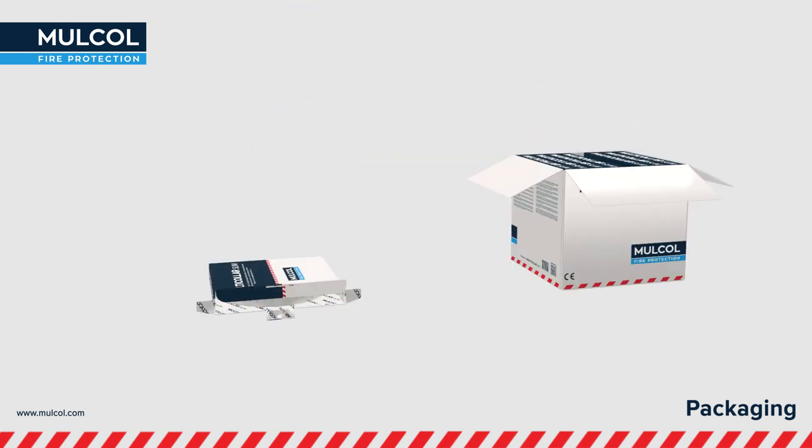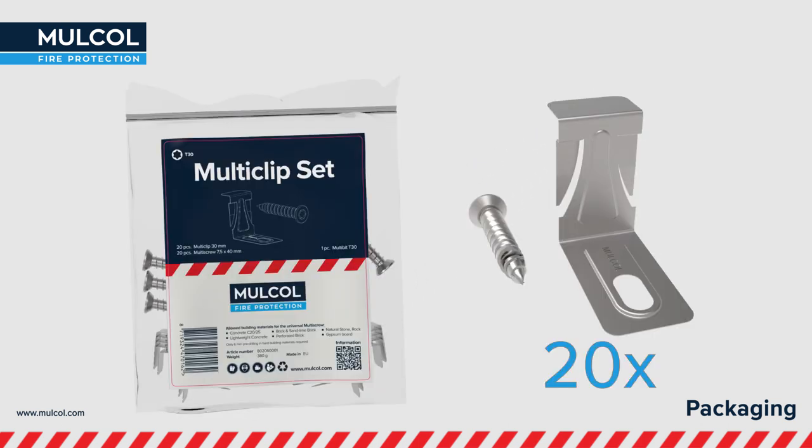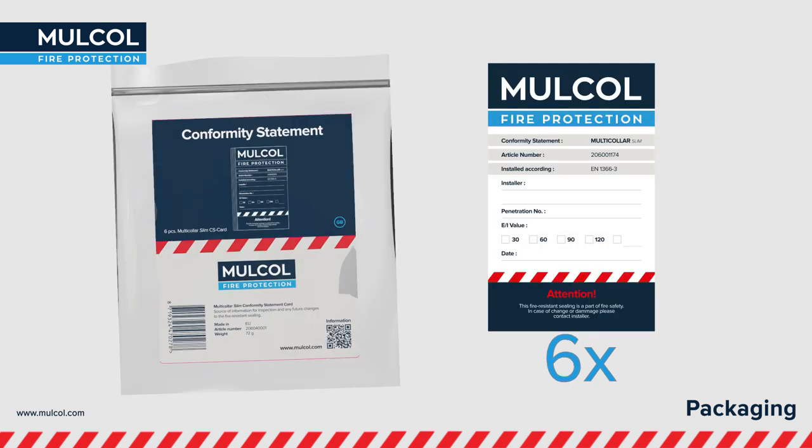The Multicolor Slim is delivered in a smart box together with 20 multi-clips and 20 multi-screws, which not only fits into flexible walls but also in rigid constructions. Six conformity statement cards are also provided for registration of the penetration.